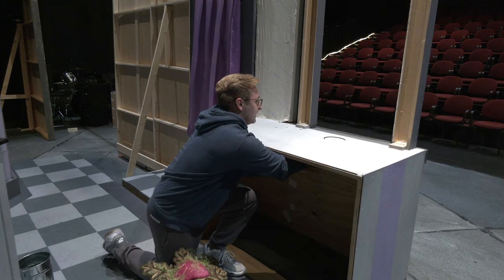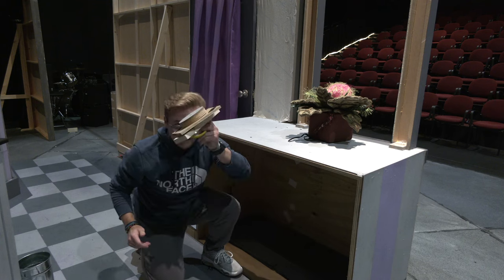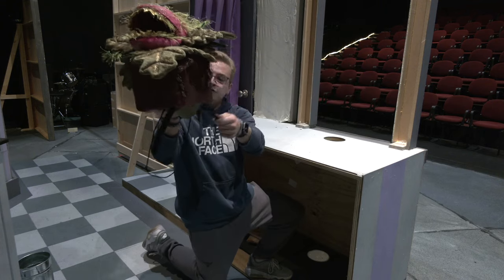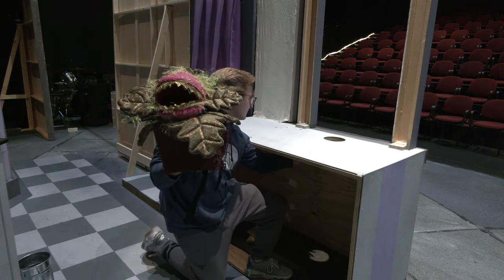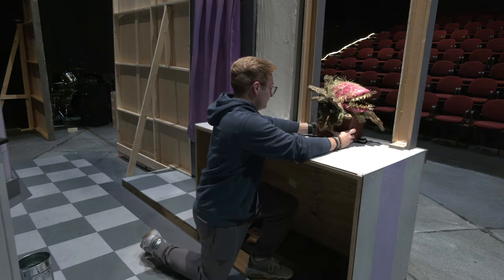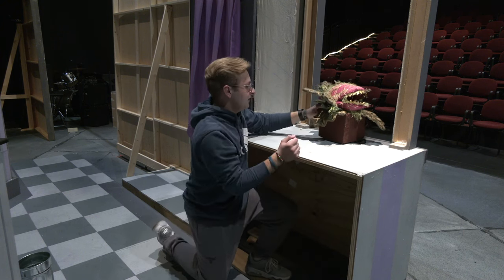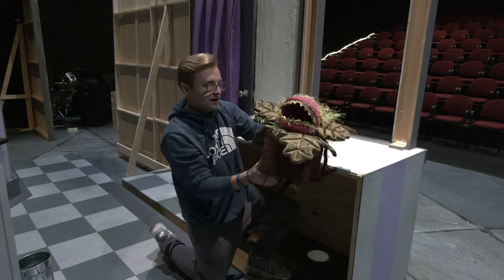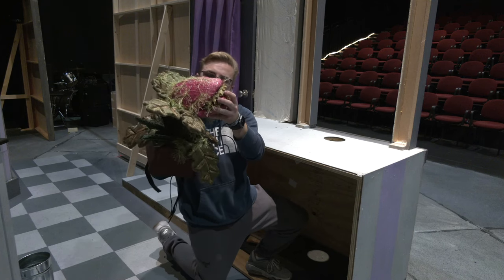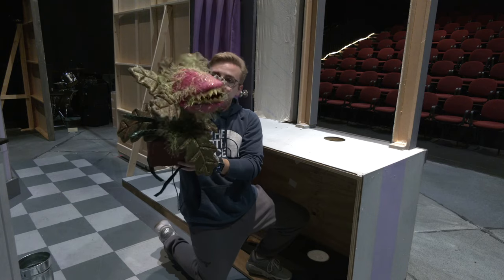As Seymour places the puppet down right here, I remove the little cover. I'm then able to use the Velcro straps that are conveniently placed underneath here, and with these, that anchors the plant. As it's anchored, I then have another anchor, which is a string where I tug down, and as I'm tugging down, I'm able to get my hand up into the puppet, where it has two very nicely placed straps so I can operate its mouth.